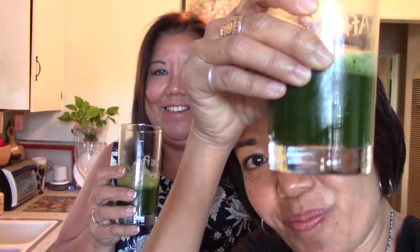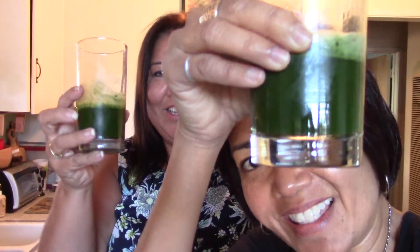Thank you, you're awesome. I love you. Mahalo, everybody. Aloha, everyone. Get your green on today — Purim style. Love you guys. Cheers! Yum, so good. Love you guys. Bye!